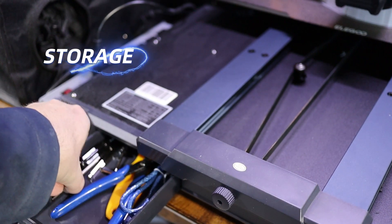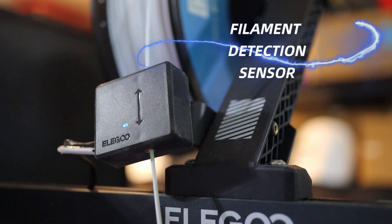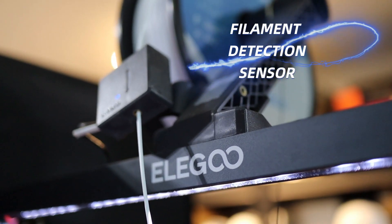It also has a storage bin on the left-hand side that you can open to store all of your tools or spare parts that you need for your printer. It comes in a few parts and takes at least 10 minutes to assemble — super fast, super simple, 10 out of 10.